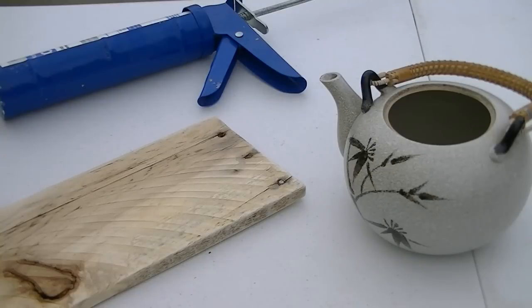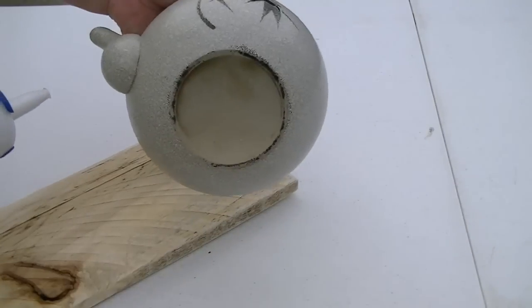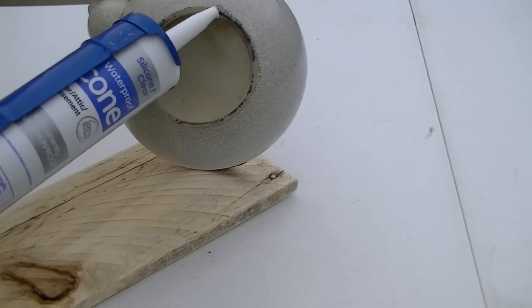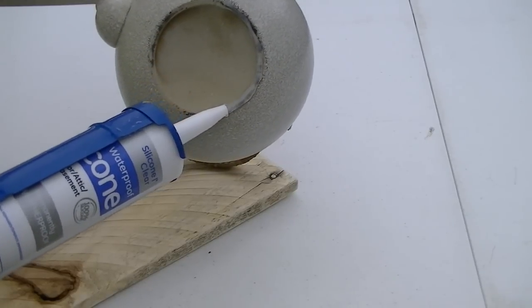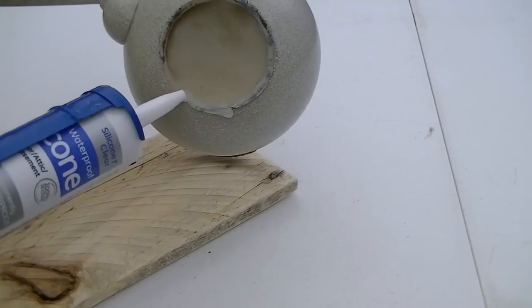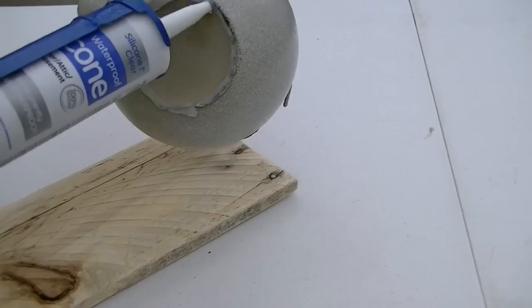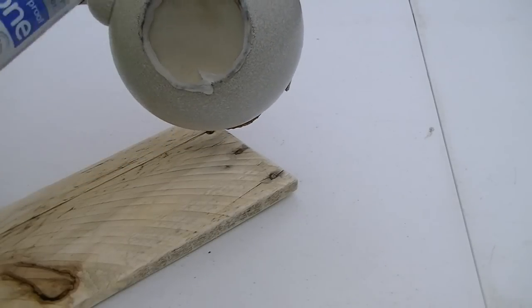I can't believe how ridiculously easy this is. You're going to take your silicone, take your teapot — and yes, I did clean that, I scrubbed it with S.O.S. — and go ahead and run a bead of glue along the edge. You want to make sure you don't have any openings in your glue so water doesn't get in there and get stuck. But you don't have to go too crazy with it — it's a good sealant.